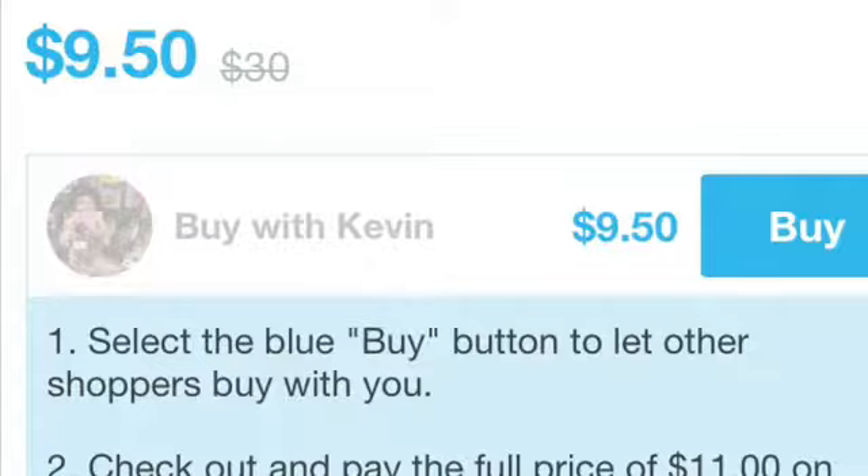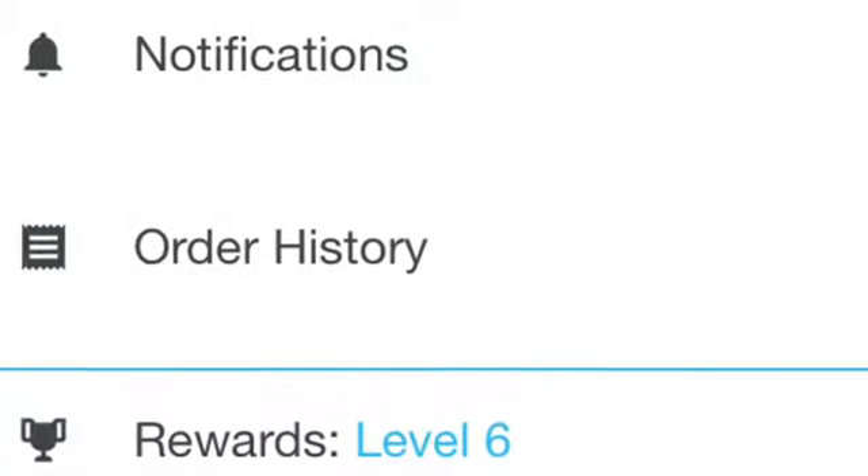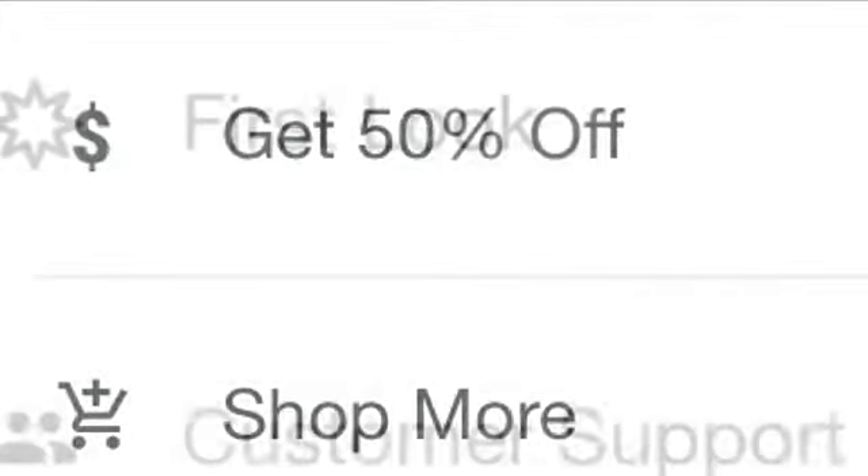They just started this new thing where you can buy with somebody. So if you and someone want to buy the same product, you see the original price, but if you buy with them it can drop — for example, from $30 down to $9.50. The more people buying together, the cheaper it gets. They also have great daily rewards: every time you buy you get points, and the points let you get items for an even cheaper price.